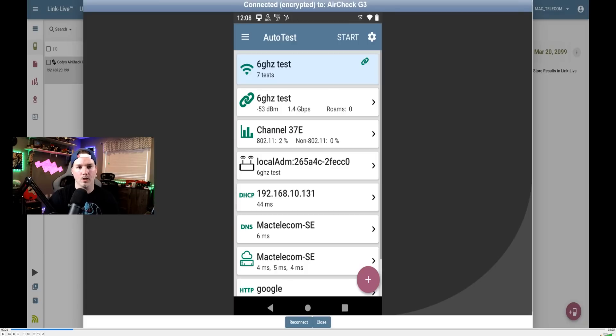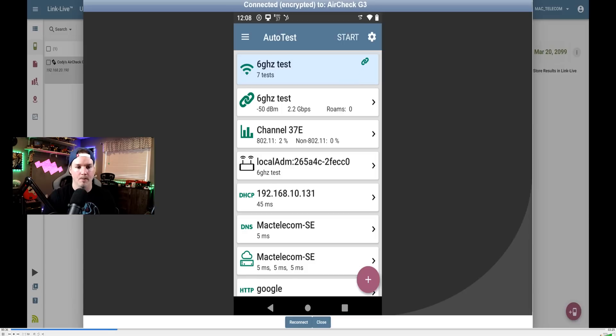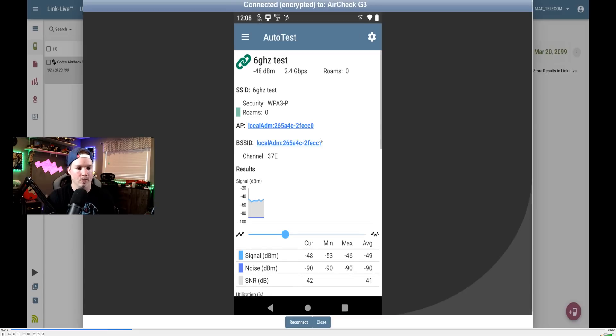So we're connected to the AirCheck G3 — you can remotely manage it, which is a great feature. We can see here that we're on the six gigahertz test network. It's going to do seven different tests. We're on channel 37E at 5% utilization, and we can see the throughput rate of 1.7 to 1.9 gigabits per second. I'll click on the six gigahertz test result to take a closer look.